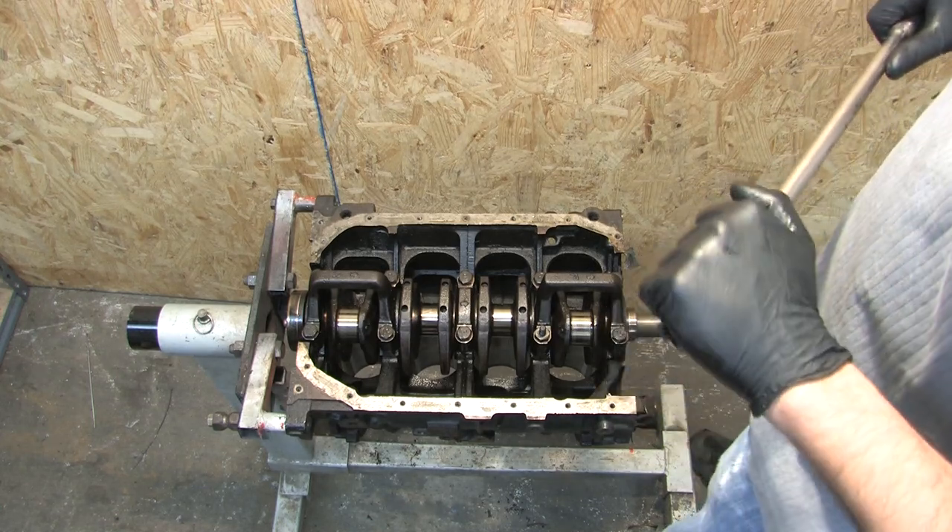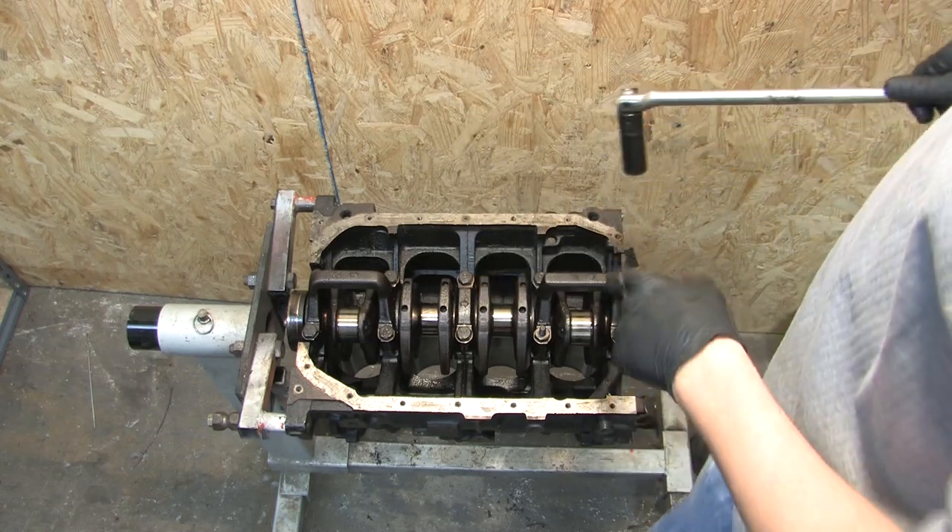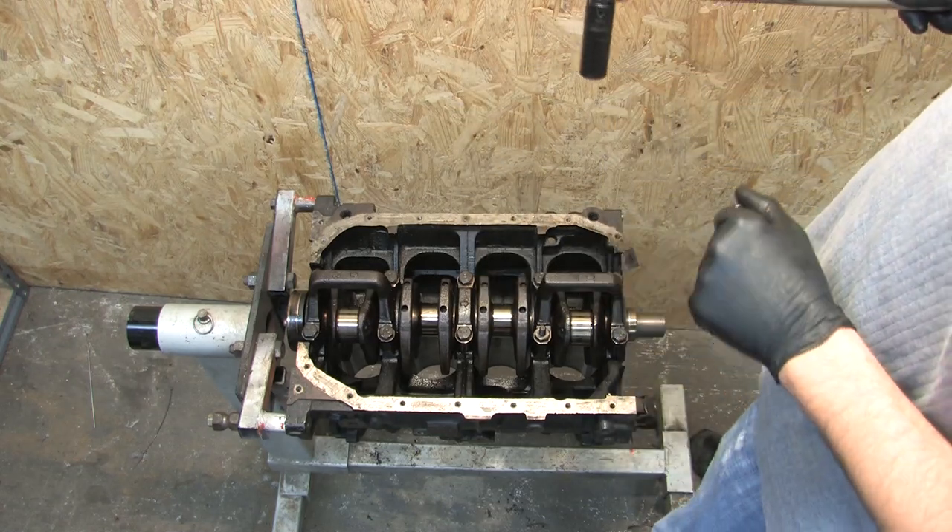I'm going to start tearing the main bolts out of here. And there is actually a loosening sequence, just like there's a tightening sequence. And the methodology behind it is real simple.